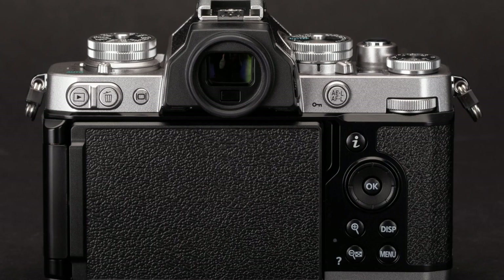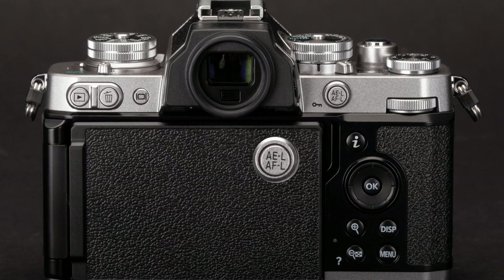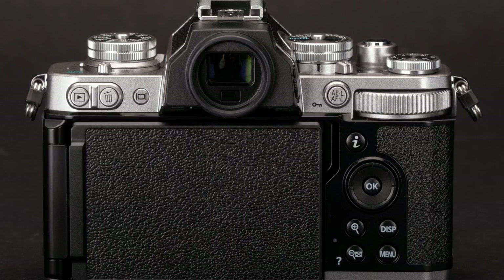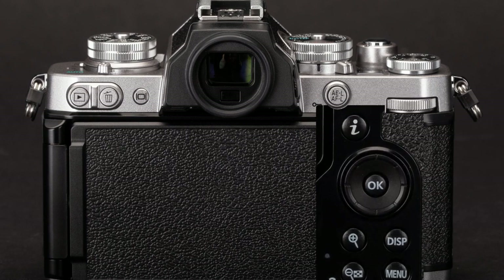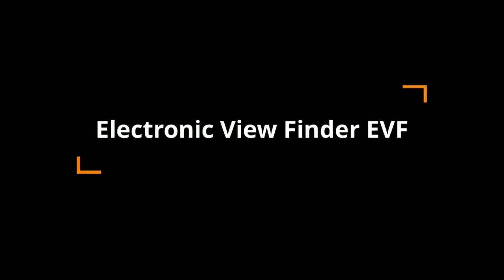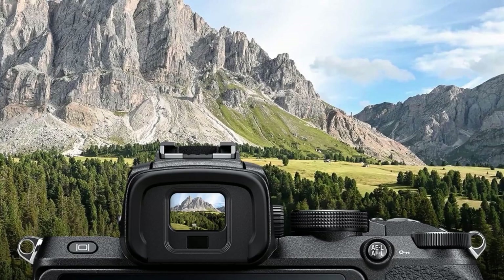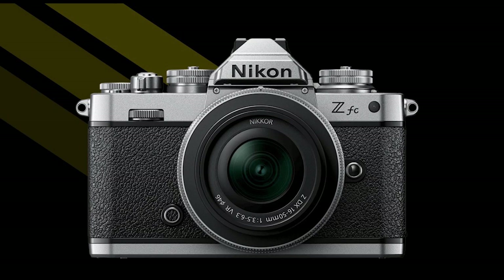Above the display is a series of buttons finished in silver. There are playback, delete, and monitor display buttons to the left of the viewfinder; to the viewfinder's right are an AE/AF lock button and command dial; and to the right of the display are information, zoom in, zoom out, display, and menu buttons, plus a directional pad with a central OK button. The ZFC does not include a dedicated autofocus joystick, which is also absent on the Z50. The ZFC electronic viewfinder is a 0.39-inch OLED display with a resolution of 2.36 million dots, 100% frame coverage, and 1.02x magnification. Overall, the ZFC is arguably Nikon's most stylish Z camera yet.